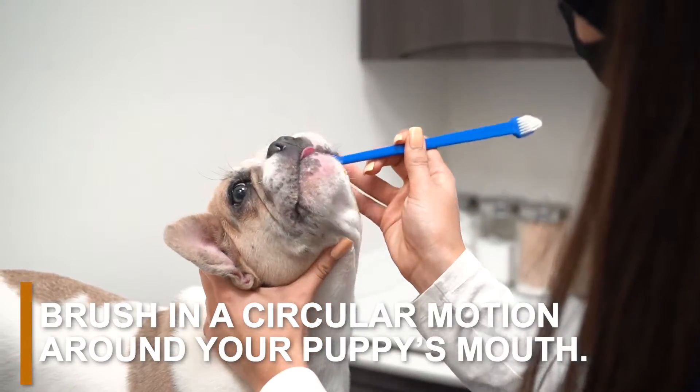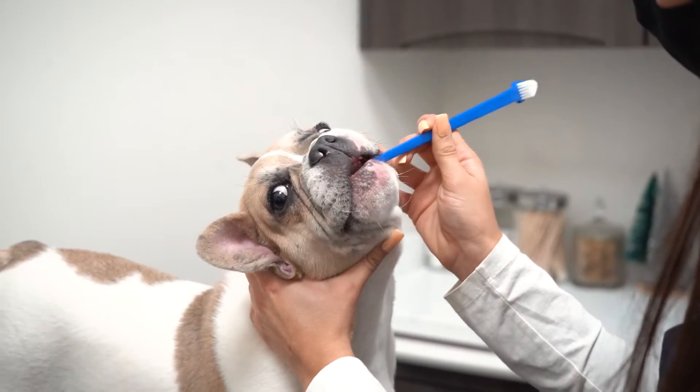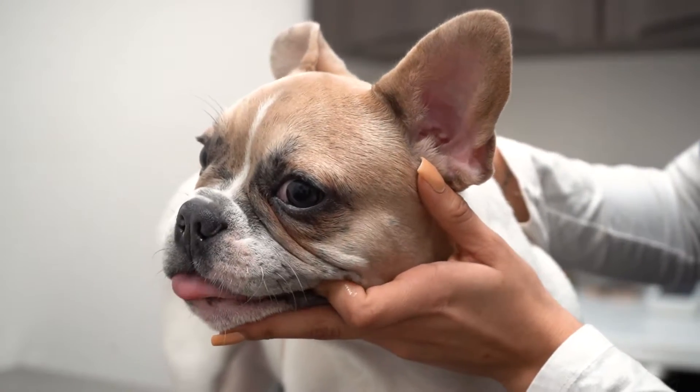Brush in a circular motion around your puppy's mouth. Start brushing at the front of your puppy's mouth as gently as possible. Move toward the back teeth slowly. Don't forget to make sure you brush the inside of your puppy's teeth as well.